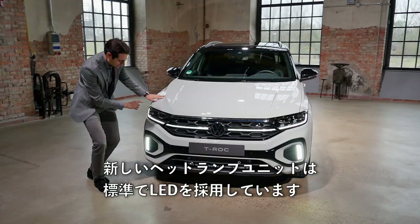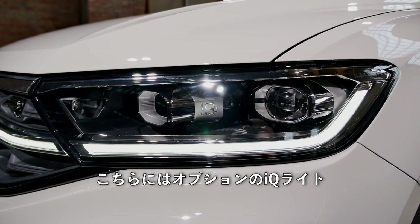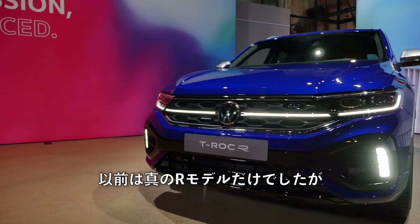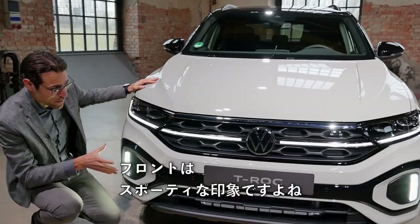New headlamp unit here as well — standard LED, with optional IQ light. These are the matrix LED lamps with interesting daytime running light, plus an additional one in the lower part. Formerly only the true R model had that; now it's also available for the R-line. So definitely a sporty look up front.